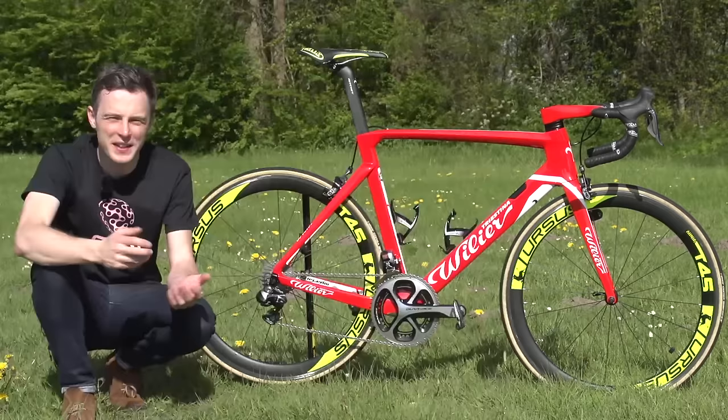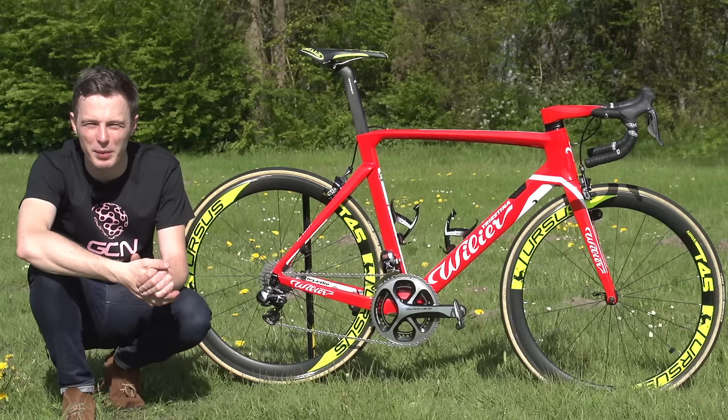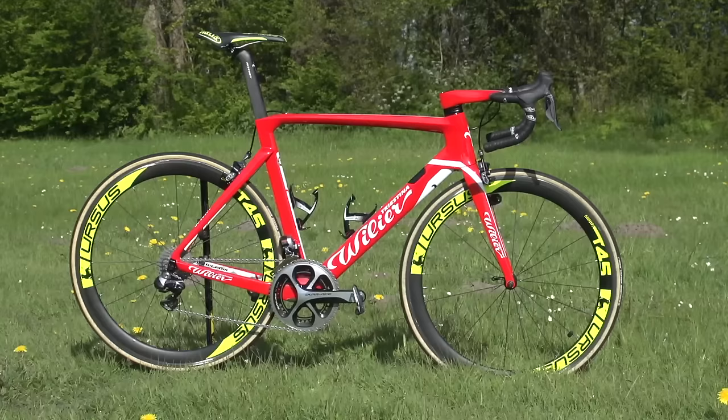Cento 10 Air is almost certainly not how you say the name of this bike, but my Italian only stretches to one or two beers. The thing that stands out about this bike is the colour — it's just stunning. Simple, bright red, stands out from a fleet of mainly black bikes in the pro peloton.